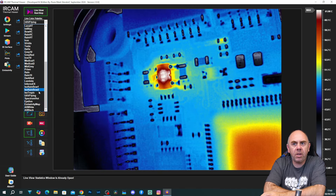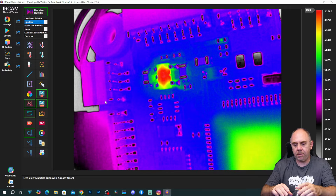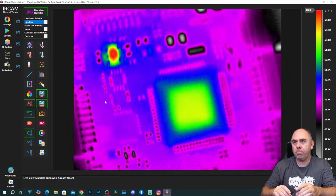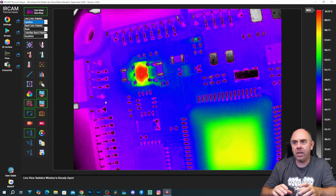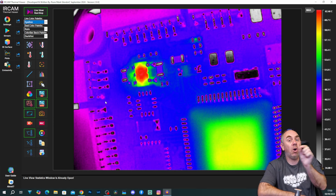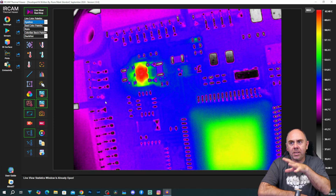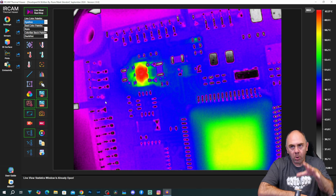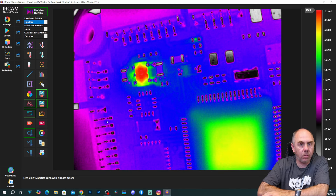There are lots of different colour palettes available. I'm not going to go through each one, but there are some really nice ones that are good at showing the different temperatures on the board. This one here is really good at identifying the hottest components. So it's not just about having the options to set the temperature — it's about choosing a colour palette that's going to give you the best possible view of the component, the board, or whatever it is you are looking at.